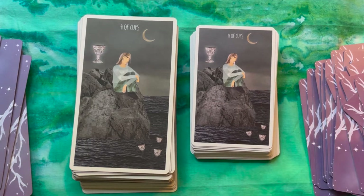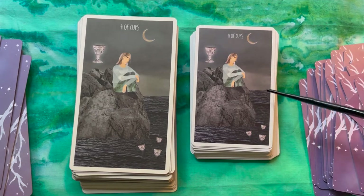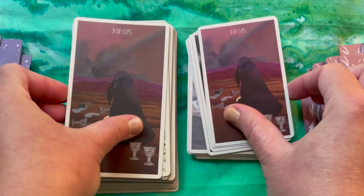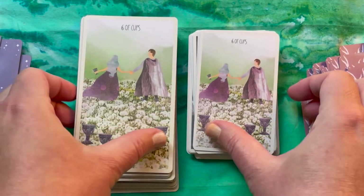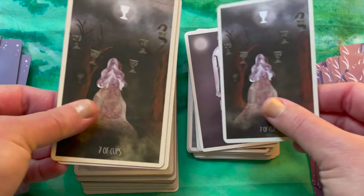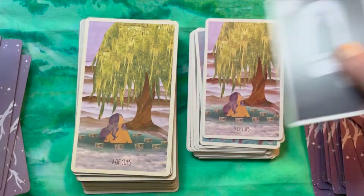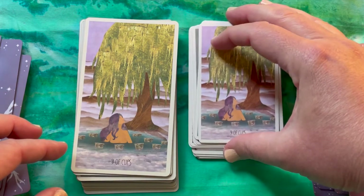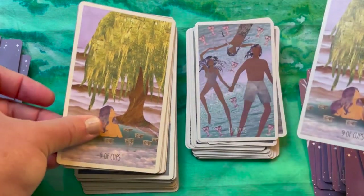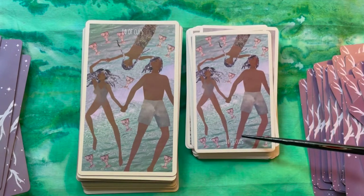I get more variation in the sky on the pocket version — on the full-size it looks a little more monotone, whereas the pocket one shows a bit more variation. I love that she's changed up some of the stock card images from the RWS — like the Nine of Cups — and done something creative with cards that fall flat or are kind of boring in that deck. Here's an example: Ten of Cups has the title at the top on one version and at the bottom on the other — I prefer the bottom placement.